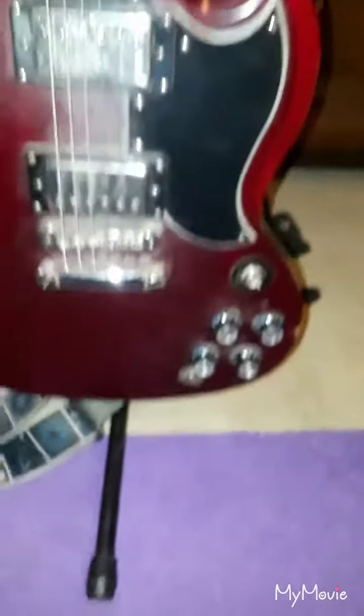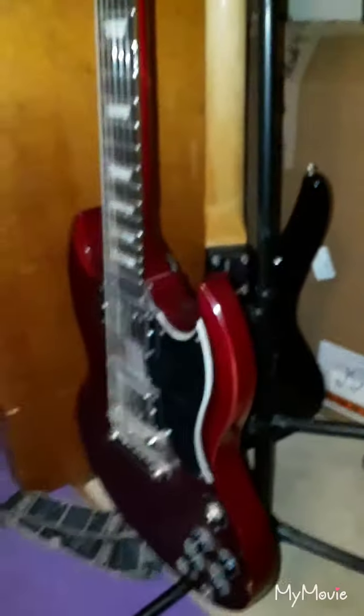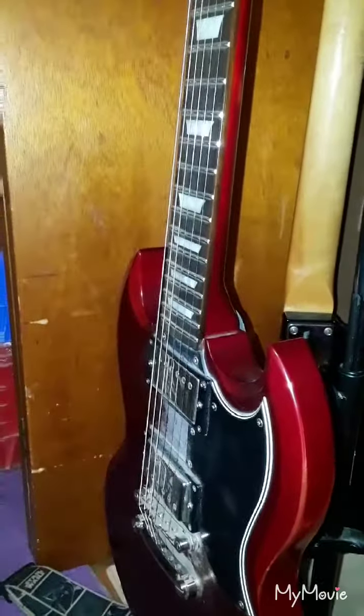Right here I got my trusty Epiphone SG400. I've had this guitar for about 4 or 5 years now — it is a great guitar, it has a good feel. As you can see from playing so much, I got some fader building up here, and it is just starting to appear on the neck as well. And on this side there's some chips and scratches. But it makes this guitar unique — I really like it, it has character, it's been played, it's a good guitar.